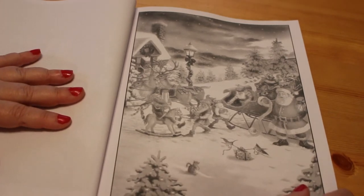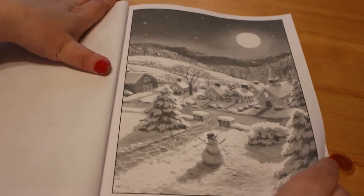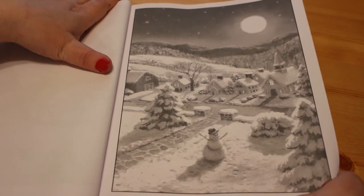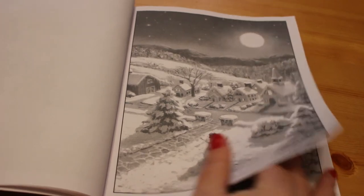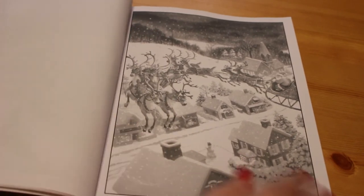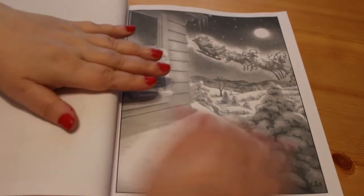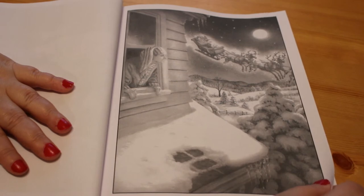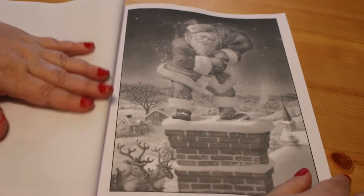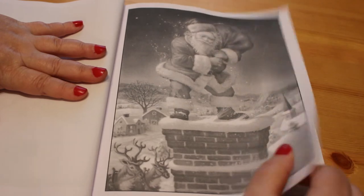Santa's getting on his sleigh, all loaded up with presents. I think there's going to be lots of Christmas singing on all the colouring channels over December. There's like an aerial shot from Santa's perspective looking down on the snowman in the garden, and there he is again in his sleigh. I love these pictures — they're fantastic. There's somebody looking out the window for Santa, very like the Polar Express artwork. And there's Santa at the top of the chimney, ready to deliver his toys.